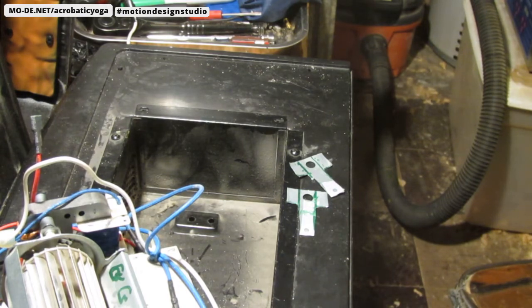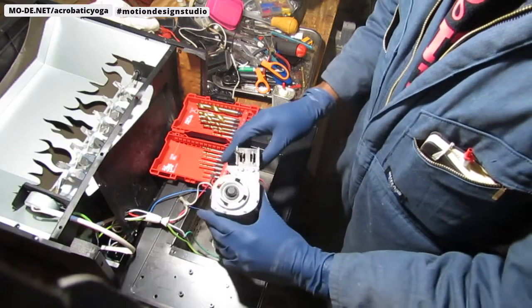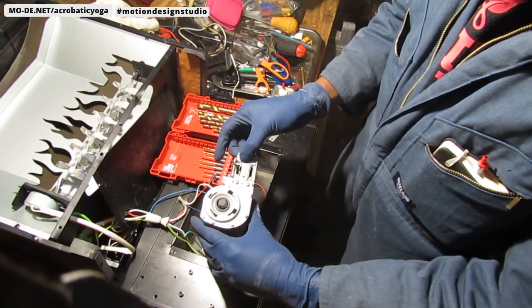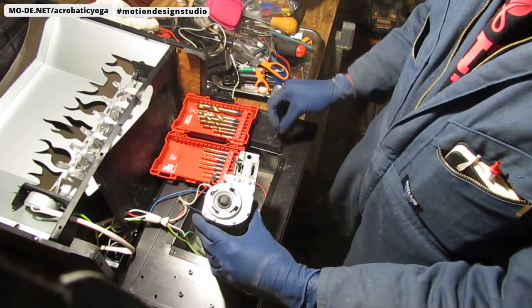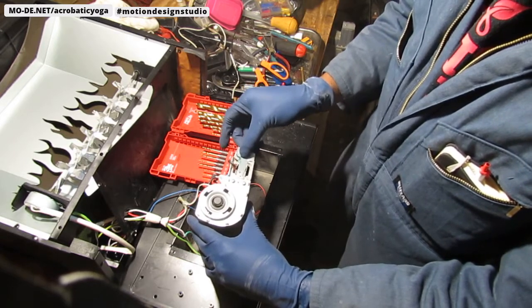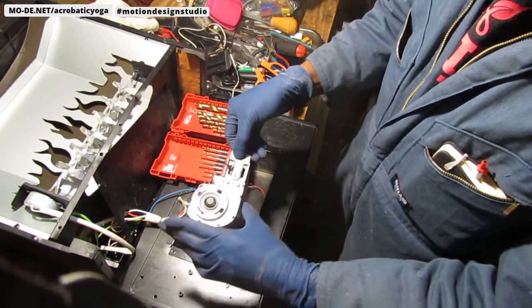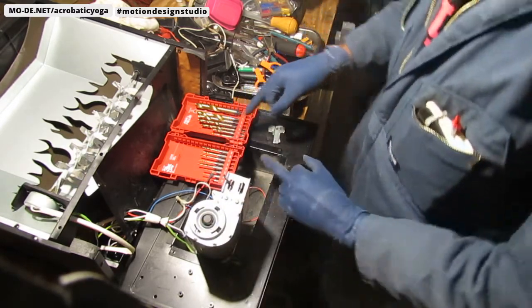Alright. Here we have - so these turned out pretty nice. See, they'll fit like that - both of them. I just need to put a hole that's symmetrical on both of these.